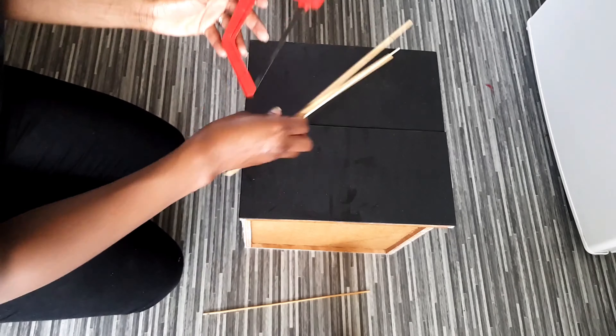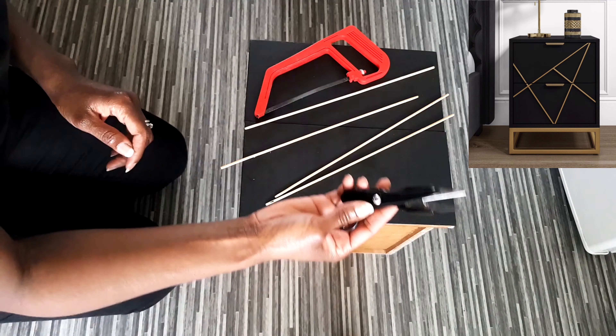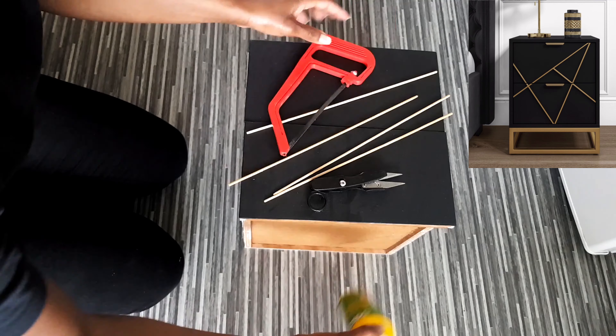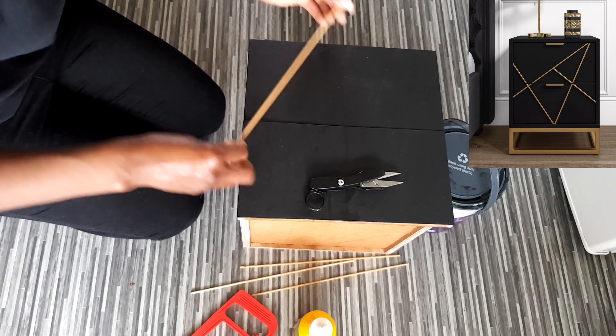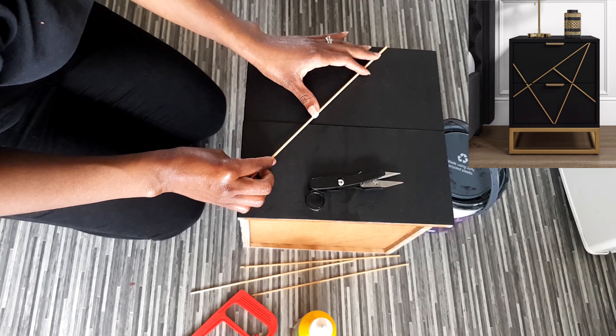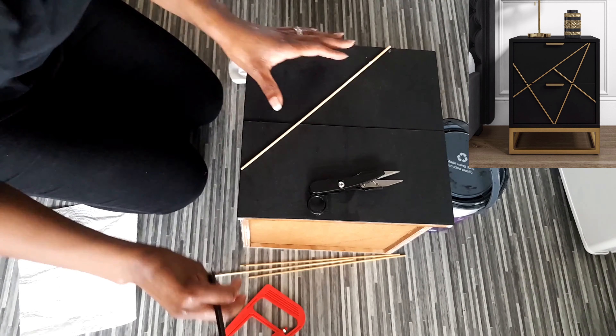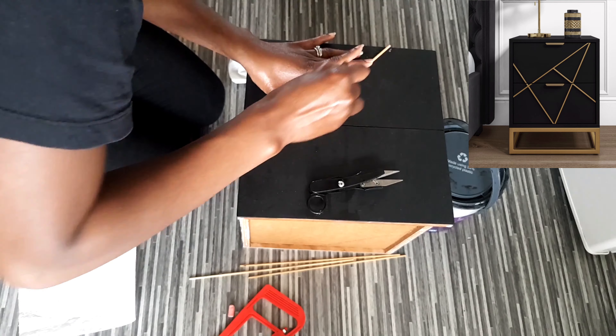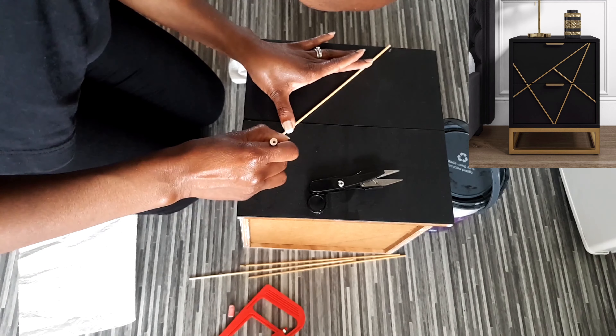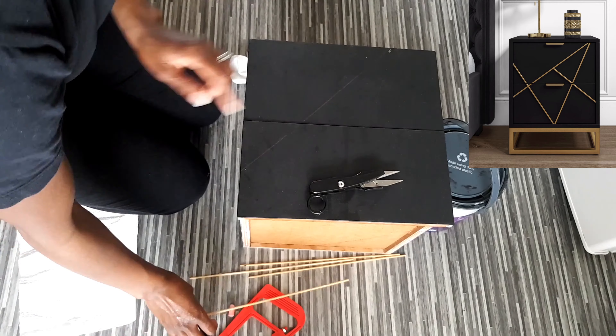The next step was to create the Zara design. I'm using chopsticks, sewing thread snippers, wood glue, and a pencil. I went ahead and used a pencil — you can use a pencil or chalk — to draw out the pattern where you're going to stick your chopsticks, as you can see here.